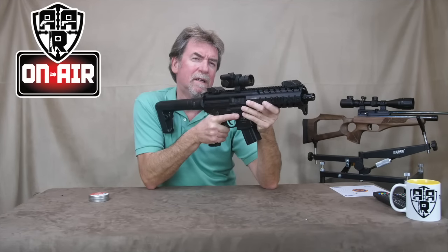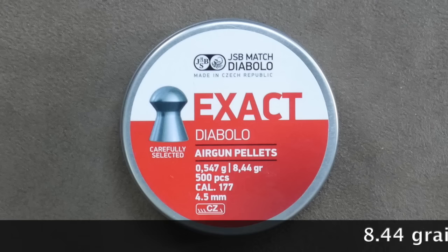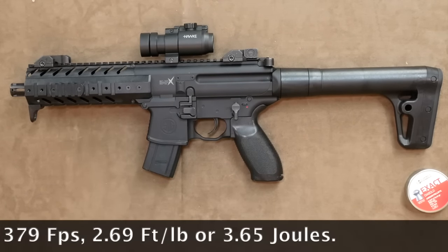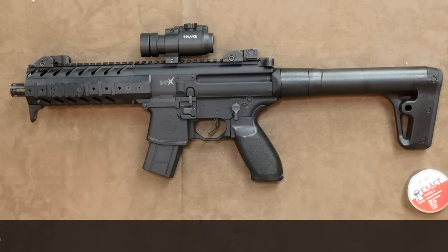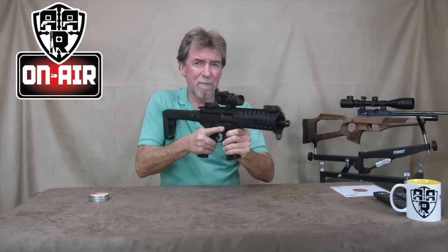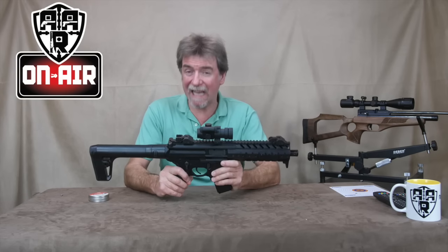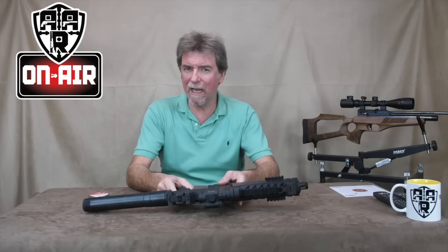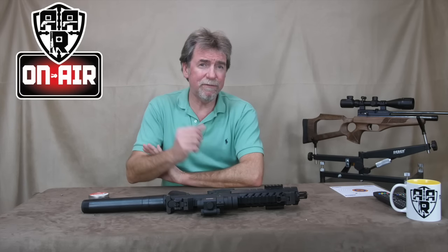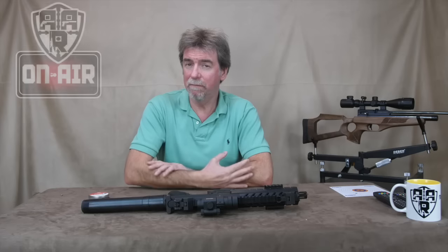What about power? We've already established it looks and feels the part. This time I used 8.44 grain JSBs, and over the chrono it saw a maximum of 379 feet per second, which equates to 2.69 foot-pounds or 3.65 joules. That's not as powerful as I was hoping for or possibly expected — maybe it's just that this gun feels as though it should be more powerful with its weighty presence. I wouldn't take this out hunting even if it had the power, because you're likely to be taken away very quickly with the blues and twos going. So let's have a look at the target work. Is it powerful enough to be accurate? Considering it's firing pellets, it should — fingers crossed — be accurate.